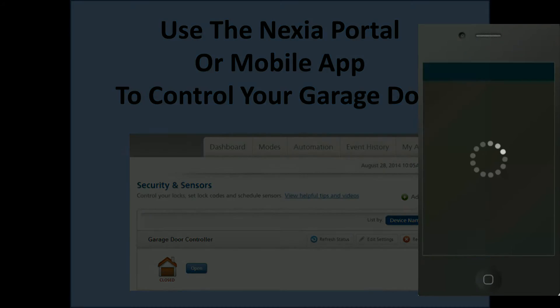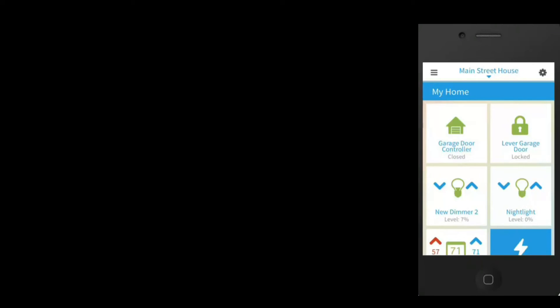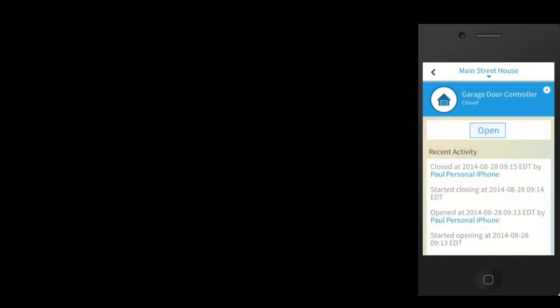You can now use your Nexia portal or mobile app to control your garage door. Click the garage door icon and tap open or close. The control will signal that the door is about to move.